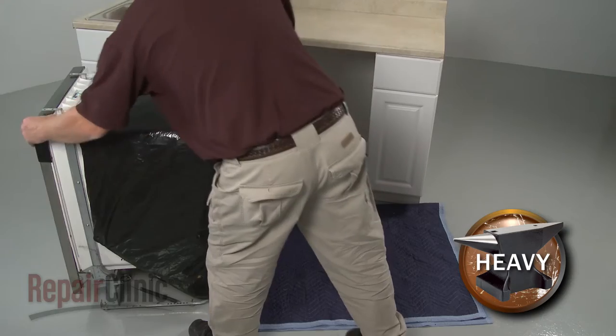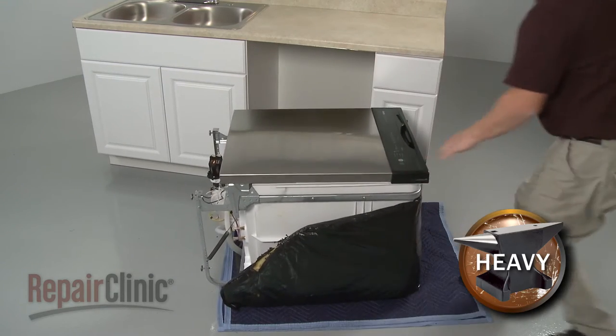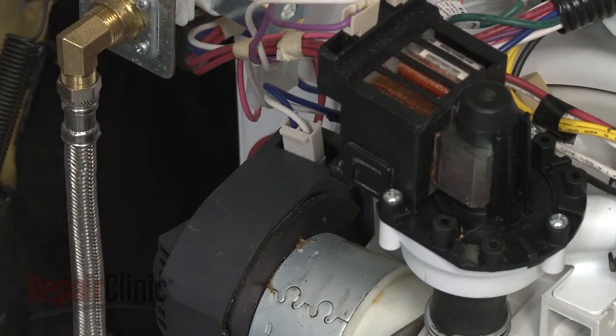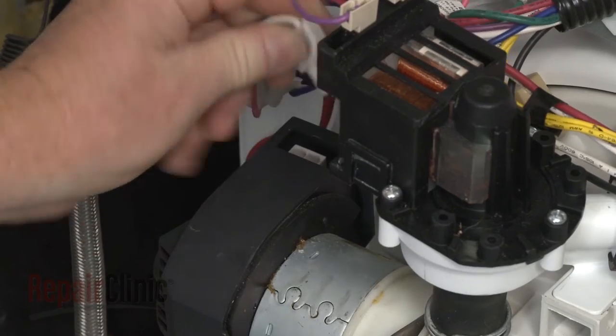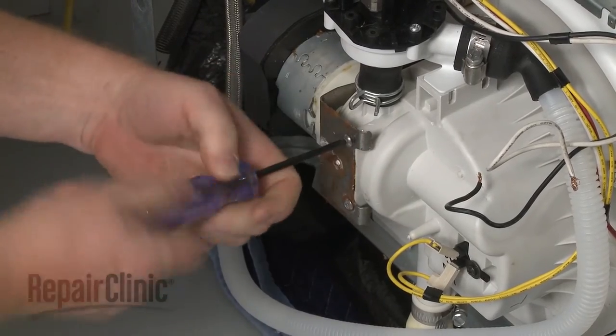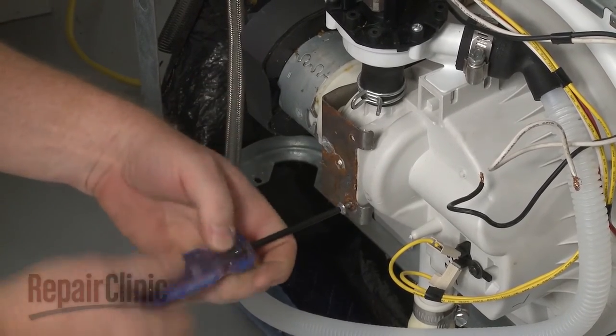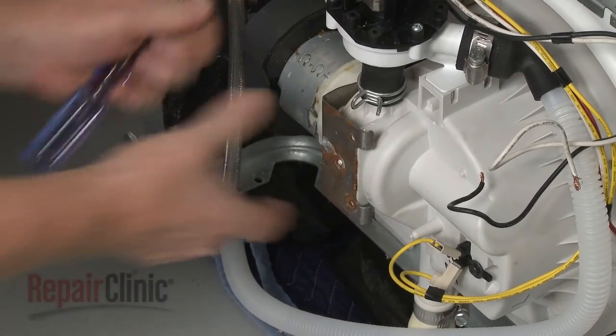Tip the dishwasher back and rest the tub on a towel or blanket. Disconnect the circulation pump wire connector. Use a T20 Torx bit to unthread the two screws securing the pump retaining bracket. Remove the bracket.